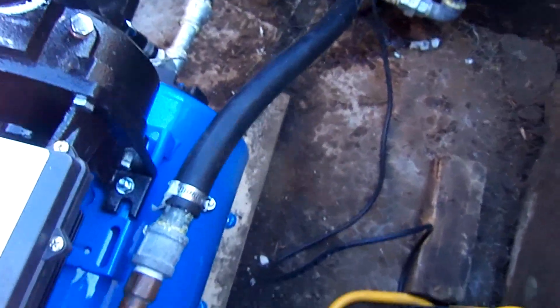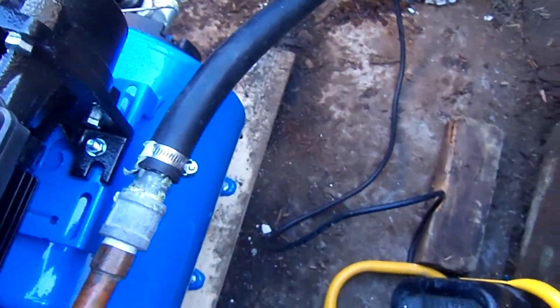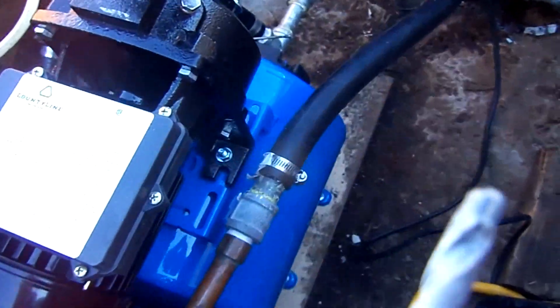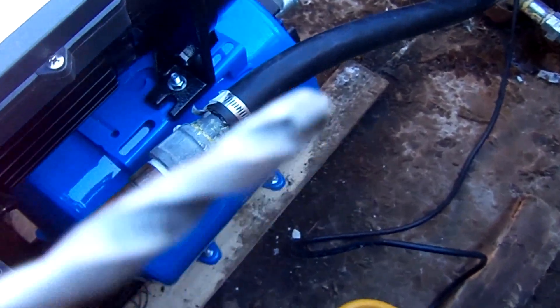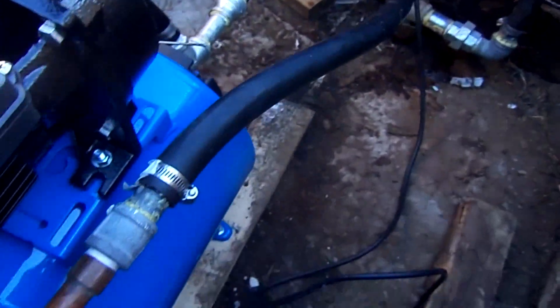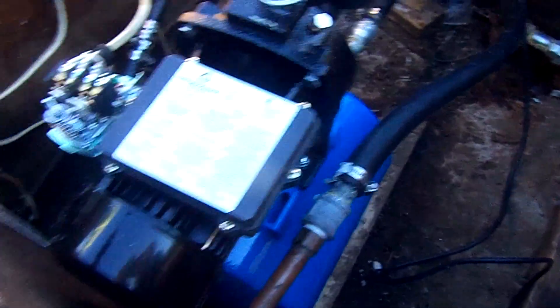I'm just leaving the wood frame on there because the thing was already attached and I didn't have anything else to attach it to. I'm going to take this concrete bit and drill a little hole in the wood through the concrete and use concrete screws just to tack this thing down so it won't vibrate or rattle around so much.